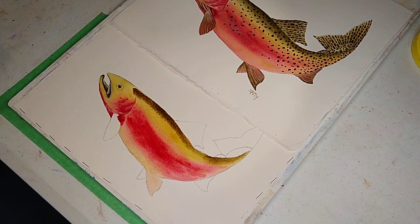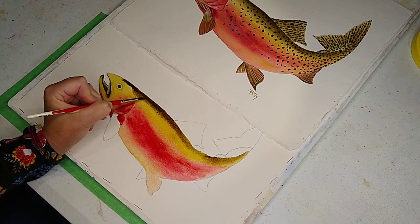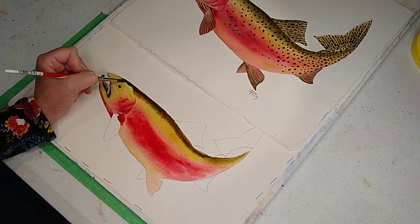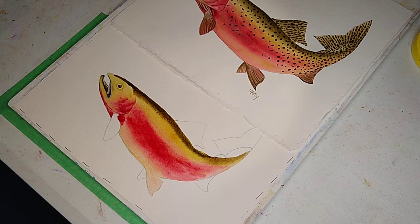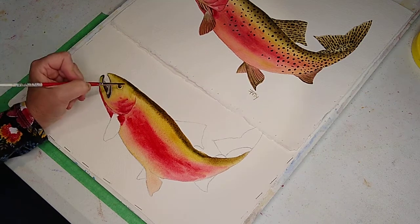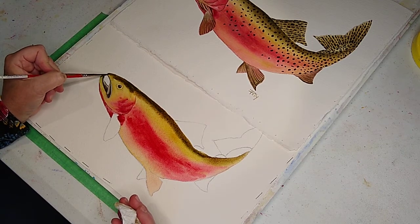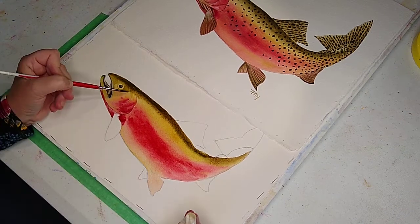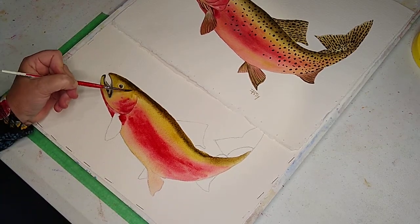Sap green and burnt umber — this head area is dry. Going to go all the way to his nose. I'm going to switch to a number 4 and I'm just going to pull up the edge. Go to his nose — take a clean brush and blend it, just using water. We'll fine-tune all this a little bit later.